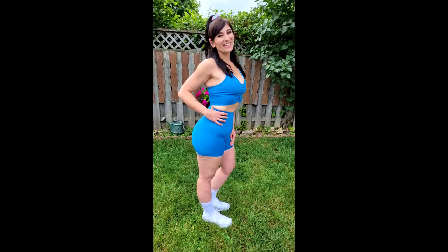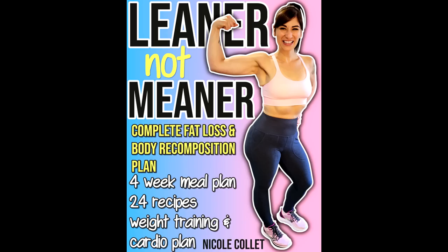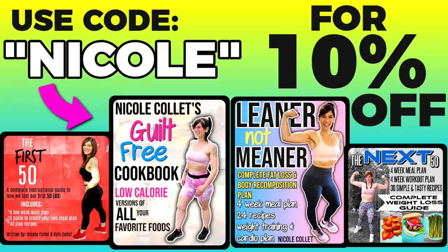I have my leanest body ever right now with the most muscle I've ever had. If you want to know exactly how I get lean, you can check out my Leaner Not Meaner ebook — the link is down below. You get my four-week meal plan, my weight training, and my cardio plan. It's great value — it's basically like spending a month with me. Code Nicole will save you 10% off.